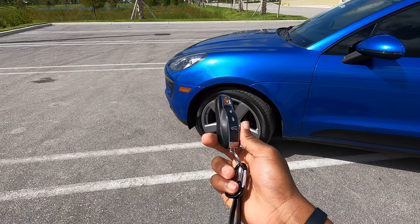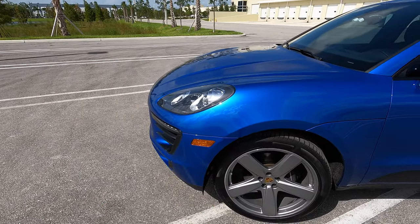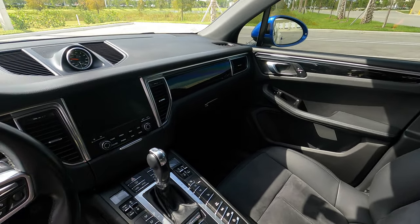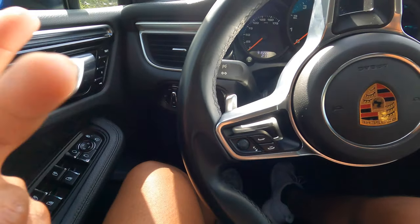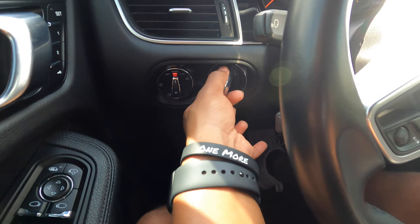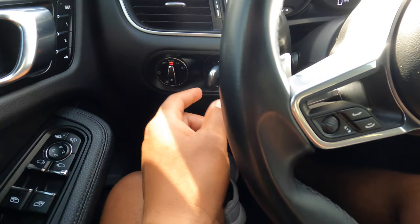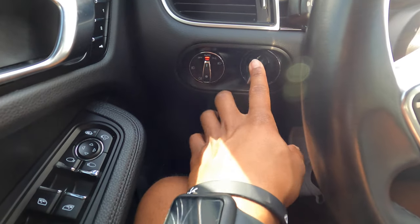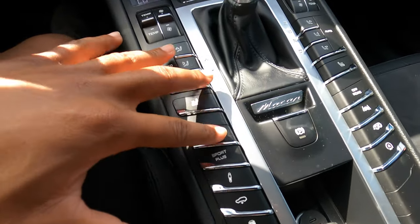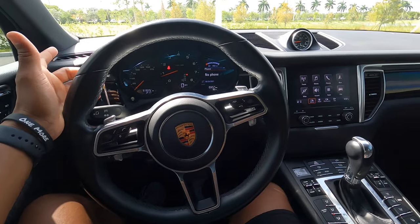Here are the keys — it is keyless entry. You've got the unlock, the lock, and then the trunk button. Once you're in, there's this little dummy key right here. You put your foot on the brake and turn it, and boom — it starts the car. Like the older Porsche models, that's where the ignition was, so it seems like they kept that tradition going, which I think is pretty cool.